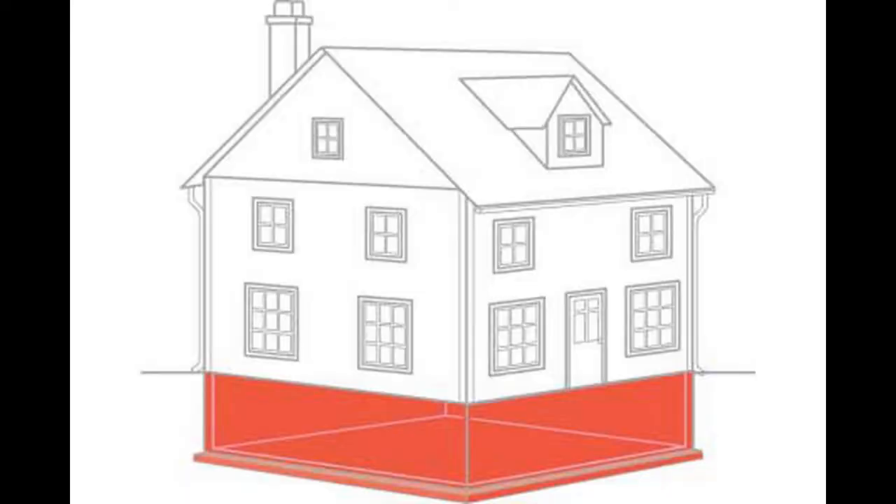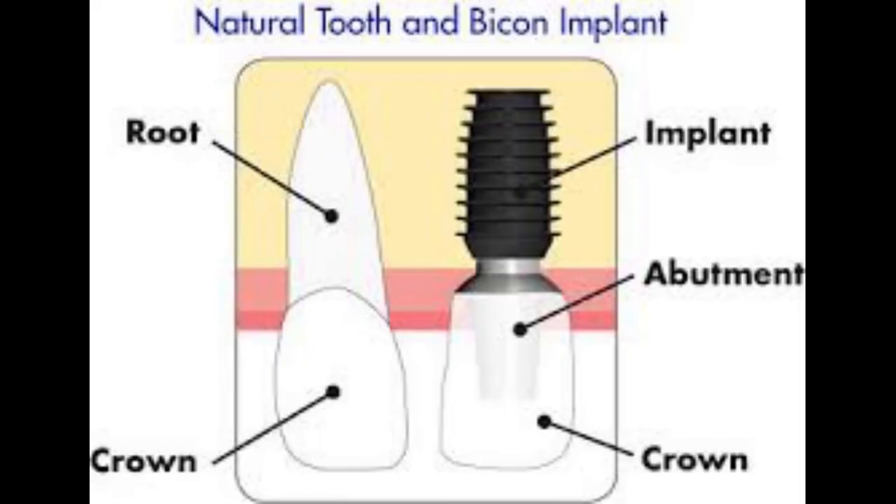The root is kind of like the foundation of a house — it holds the house up even though you don't see it. Since the implant replaces the root, the implant becomes the foundation for a single tooth, a bridge, a snap-in over denture, or even a whole set of teeth.